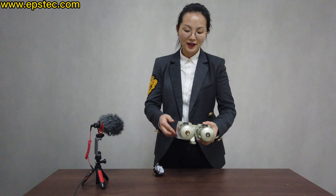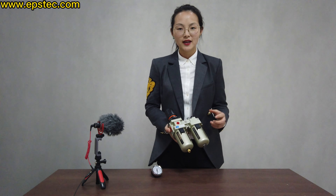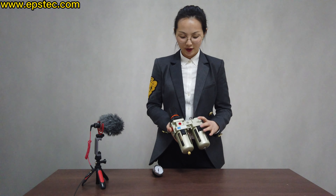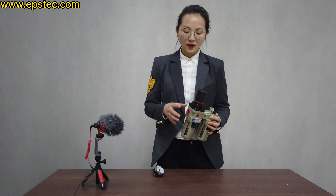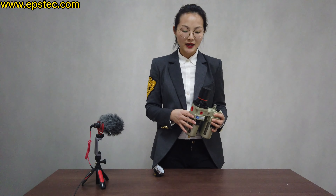Hi everyone, in today's short video let me introduce you to this air processor, which has another name: air filter. It is widely used for the EPS pre-extender, EPS block molding machine, and EPS shape molding machine.